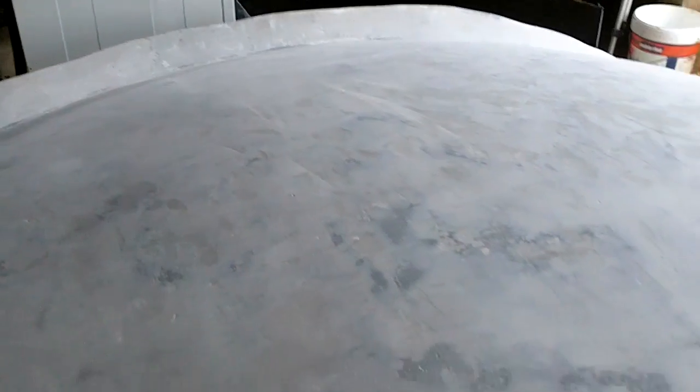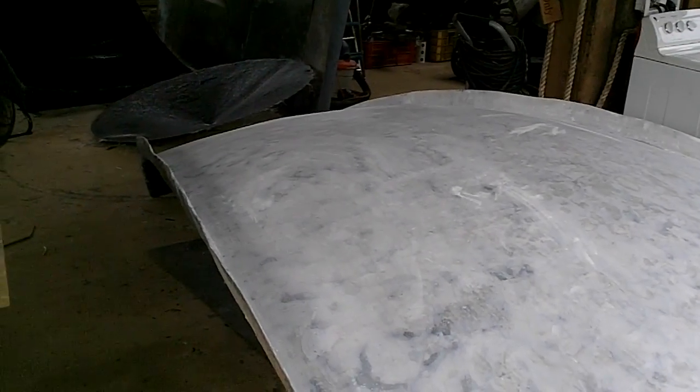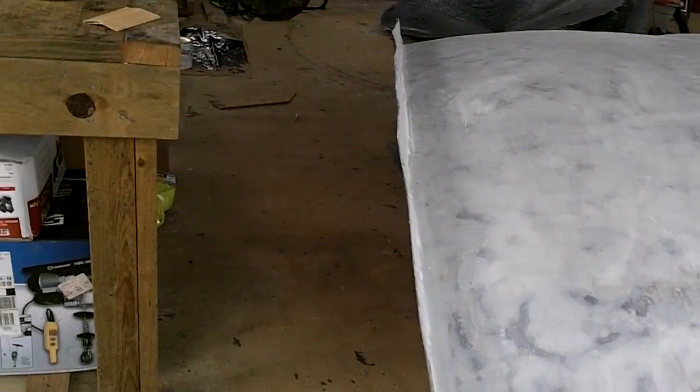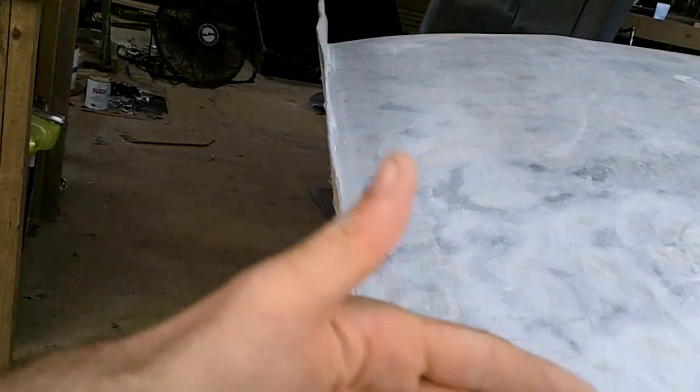The guys over there sanded it for a week and they did an all right job. I'd be pretty disappointed if it took me a week to do that, but whatever — they smoothed it out most of the way. Although the side here did end up a little wavy from them just supporting it in the front and the back and then pressing on it in the middle, but it's not too bad. Apparently it was explained like 20 different times why you can't bend the thing, but whatever.